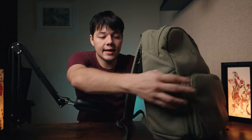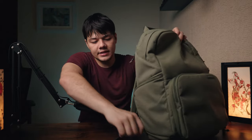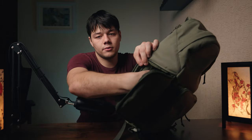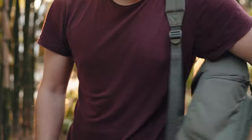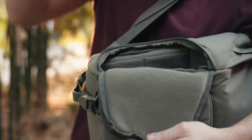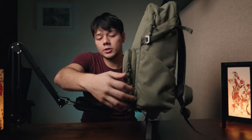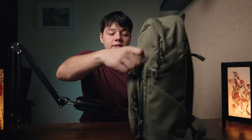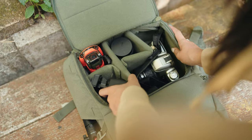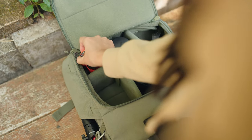Of course this is a camera bag as well, so there are camera-specific functionalities built in. On the side there's a zip that opens up to give you access to the camera compartment — you just put your camera in there, though I'm filming on mine right now. Then there's a second zip on the front where if you unzip it, the whole front flops down and you get top-down access to your entire camera cube compartment.